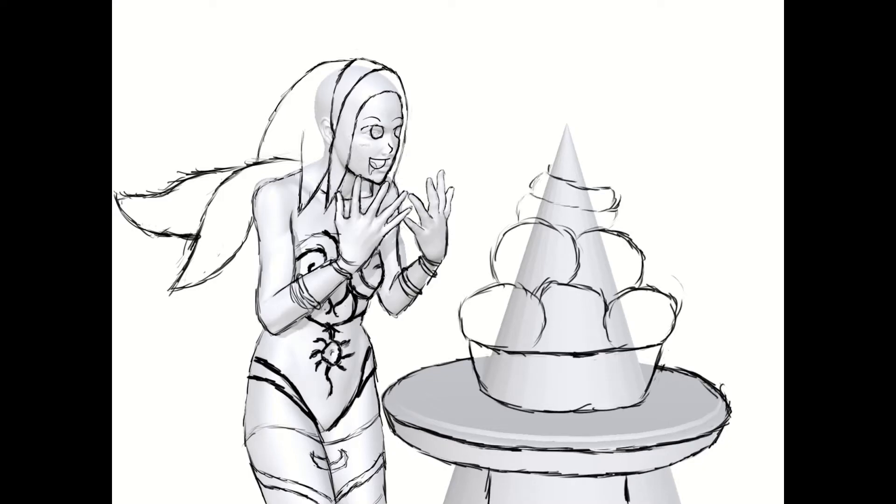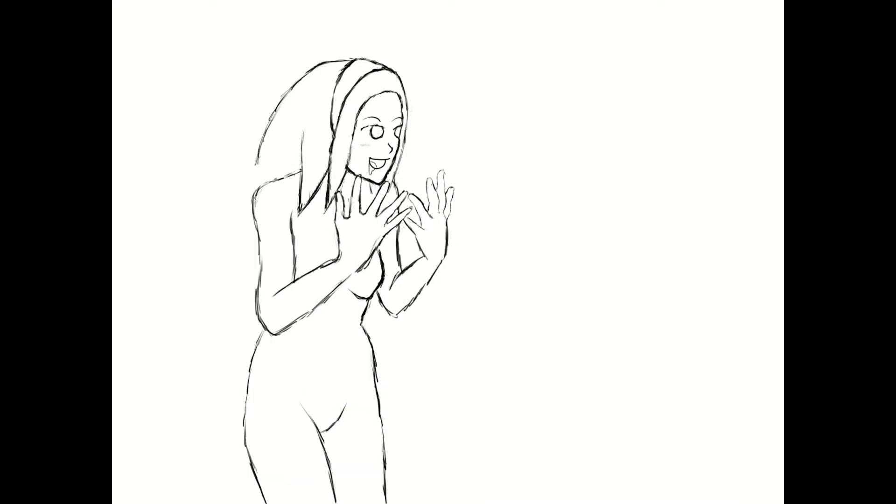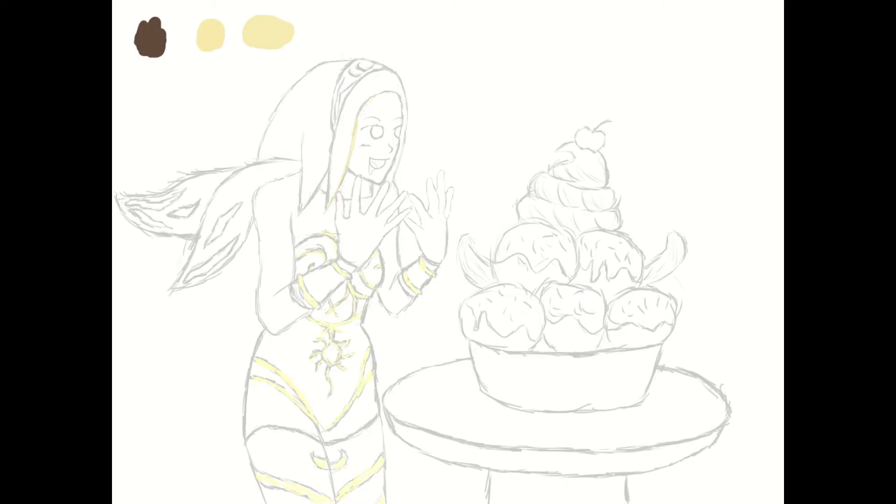Just simpler in general — less anime, more cartoony. But it turned out great, I loved it a lot. This was also me trying to do a sort of no-black-border type of style, and it turned out way better.